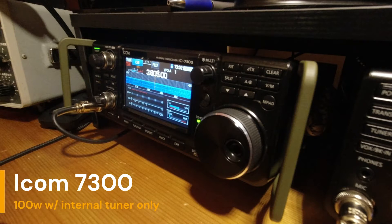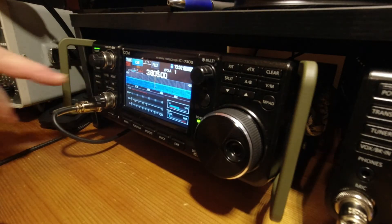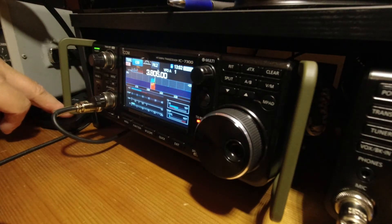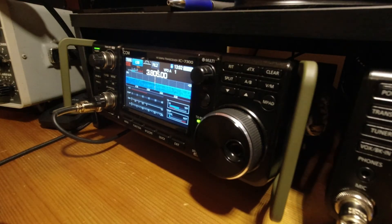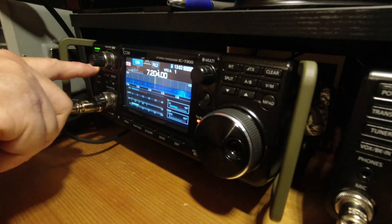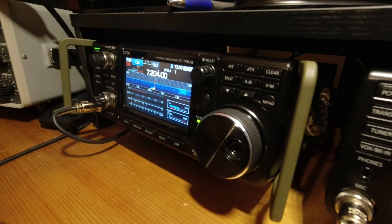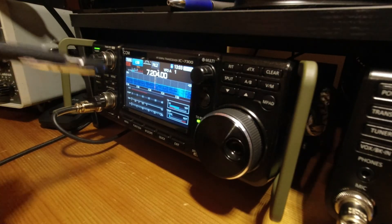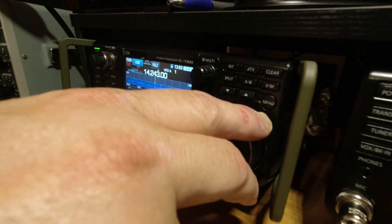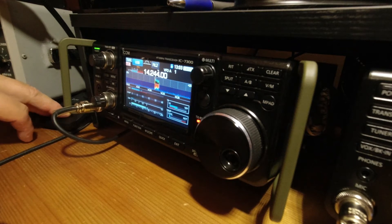Now we're going to see how the radio tunes it up. The bands are kind of crappy today, but we'll start at 80 meters since that was the worst SWR — and it tunes right up. Then we go to 40 — the tuner catches it. Then we go to 20 — it taps a couple times and gets it. Whiskey 4 Uniform Yankee Echo testing.